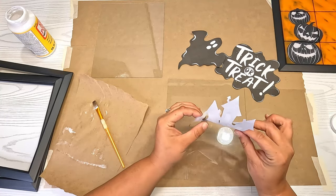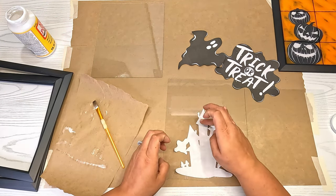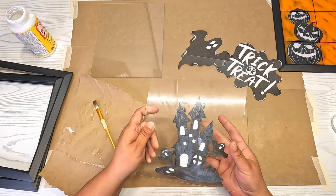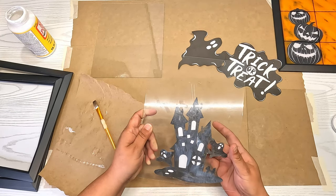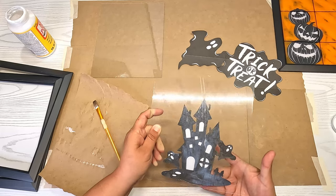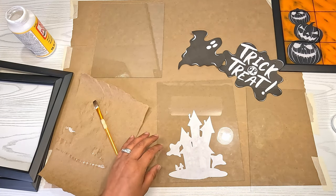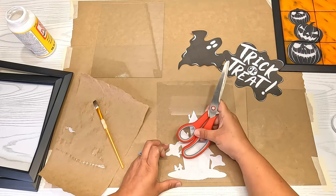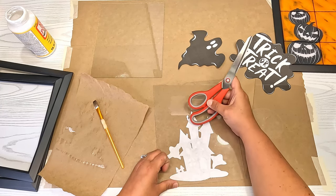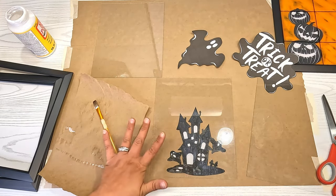Once you have your Mod Podge on, take your image and carefully place it on the glass, making sure not to rip it. Pat it down, then flip it over and look at where it's puddling up — rub it around to make sure it's adhered to the glass as well as possible. Take something flat and gently run over it to get any bubbles out without ripping the image. Do that for every one and let them dry.